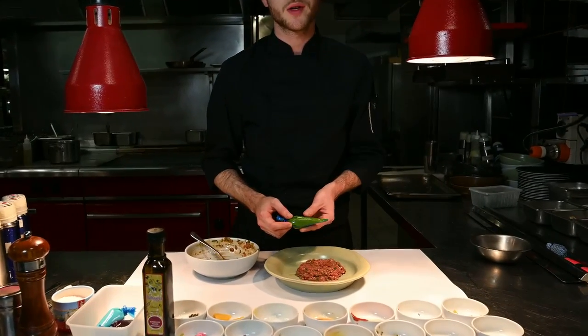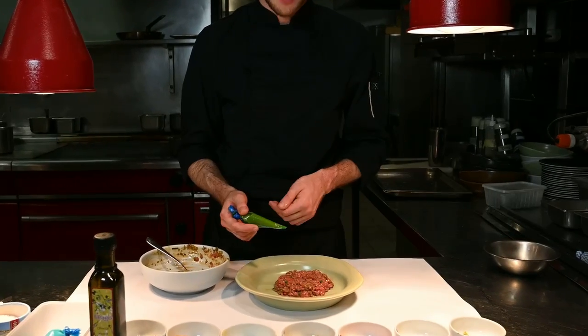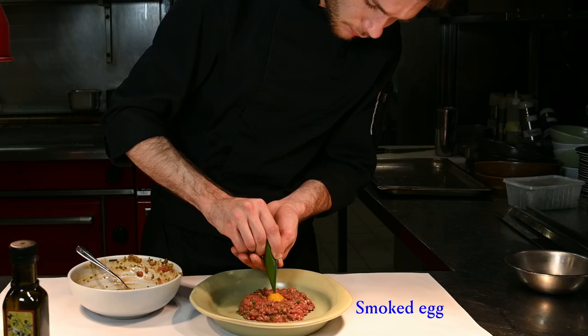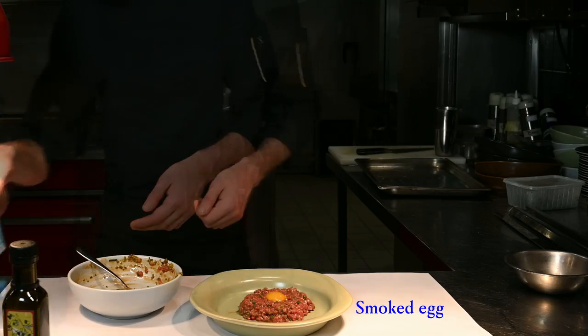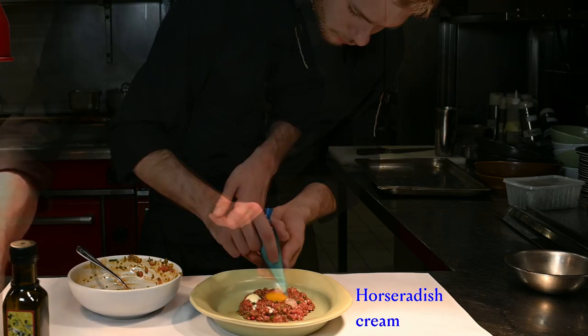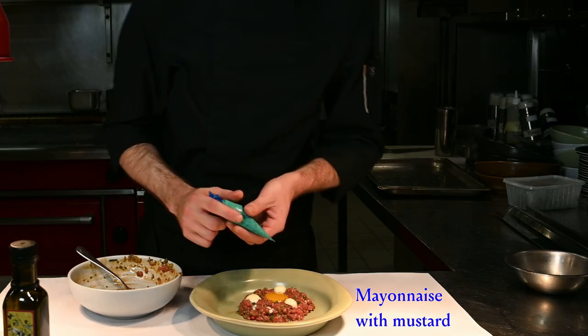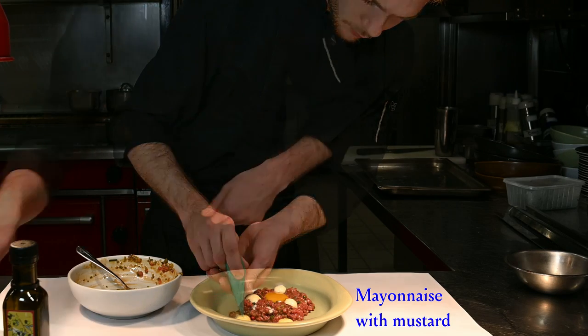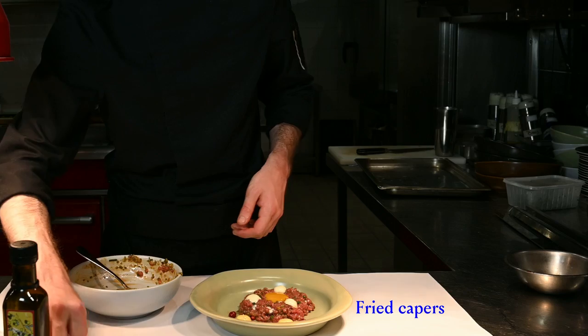This is a yolk that we cook at slow temperature with some smoked oil. I'll put it on the video. Some hot radish whipped cream. Mayonnaise with whole grain mustard. Some fried capers.